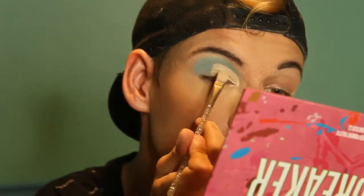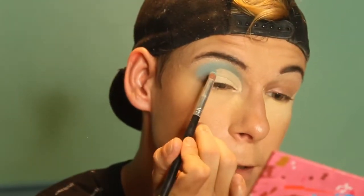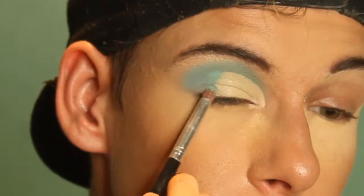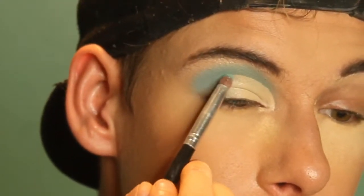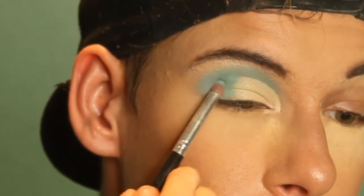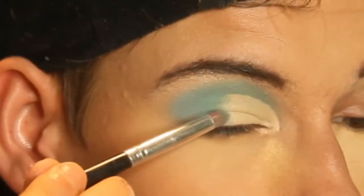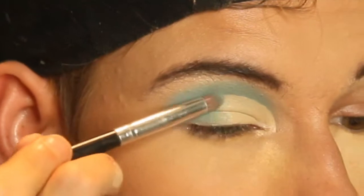So now that we cut the concealer — hold on, I see the edges that need to be fixed. We're going to go in with this small pointer brush and go in with Cute, and kind of blend out that crease. Just kind of place this slightly on the crease to feather it out and get a nice blend going. Make sure you're tapping on it and not swiping, because you don't want that concealer getting messy.